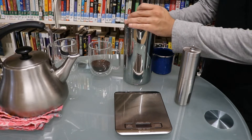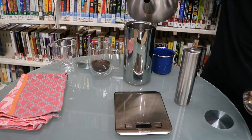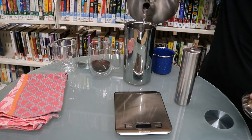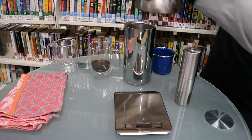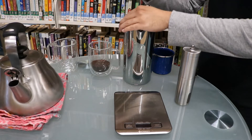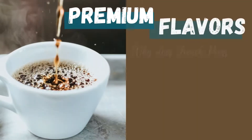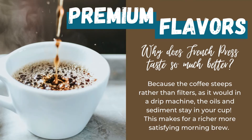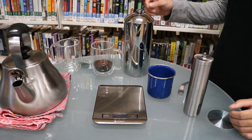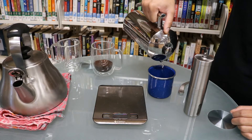Take some of the boiling water and place it in your press. You don't need to measure it, just a little bit — we're basically warming up the tools. Then go ahead and discard the water that you were using to warm the carafe.